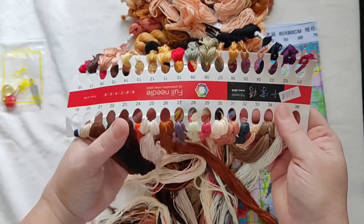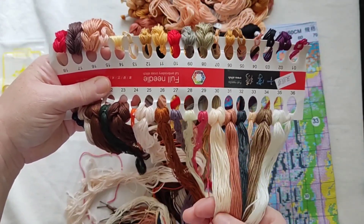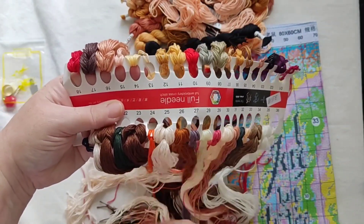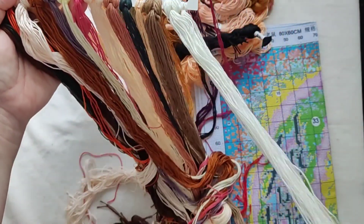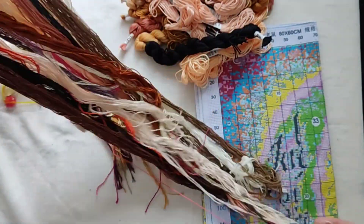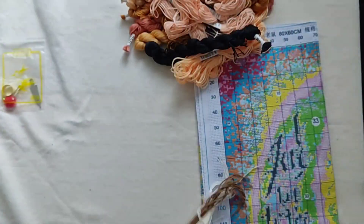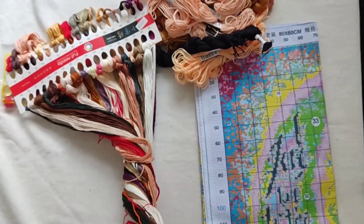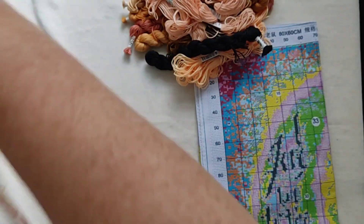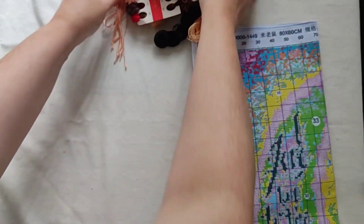We've got a lot of pastels, peaches, yellows, pinks, and white - which I assume is going to be around the moon. They're all a good length. All 36 colors are there. I find if I twist it like this and wrap it round, it's easier to unwind when you get it out of the bag - I mentioned that before in one of my other unboxings.